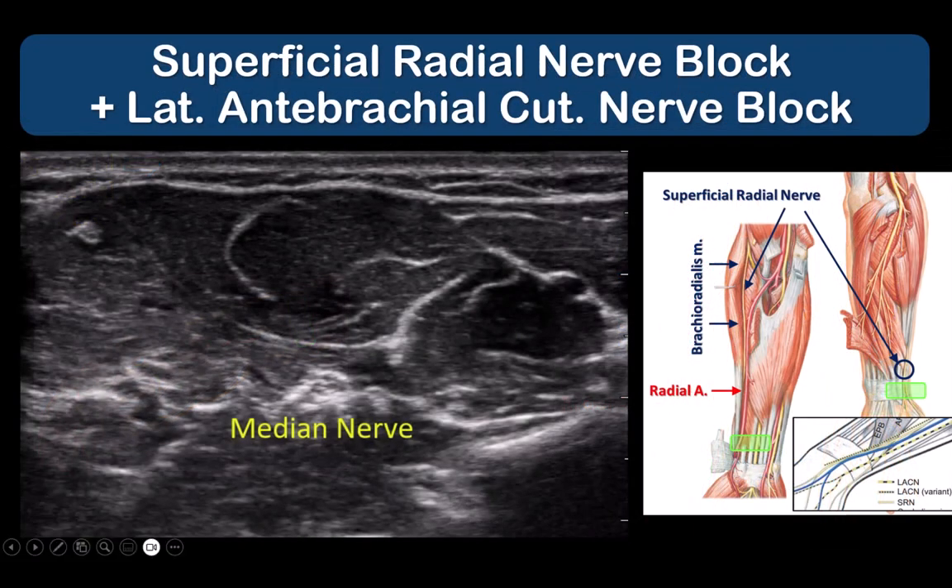Both of these nerves can be blocked in the same pass using a 25-gauge hypodermic needle. Place the probe in a transverse orientation halfway along the patient's supinated forearm. The median nerve is usually visible here. Slide the probe in a lateral direction from the median nerve to find the radial artery and brachioradialis, and look for the superficial radial nerve lateral to the artery.